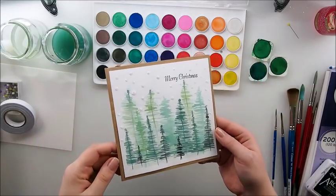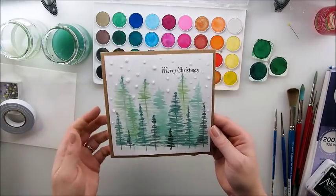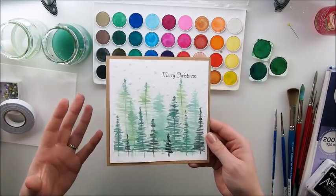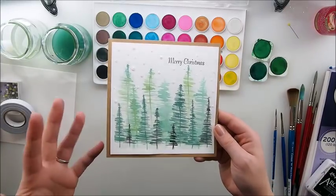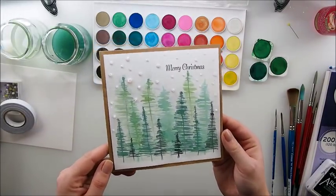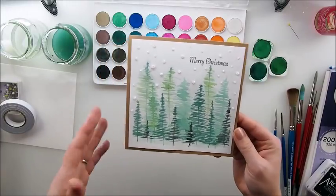I know you trust my judgment and I really promise you it's possible to do, but it's not easy. You have a feeling something is wrong doing this for the first time – I had exactly the same feeling. But I kept telling myself to keep going, because I know you've been waiting for easy, encouraging things to show you that you can do watercolors without being very artistic or experienced. I hope this card is a great example that you really can paint.